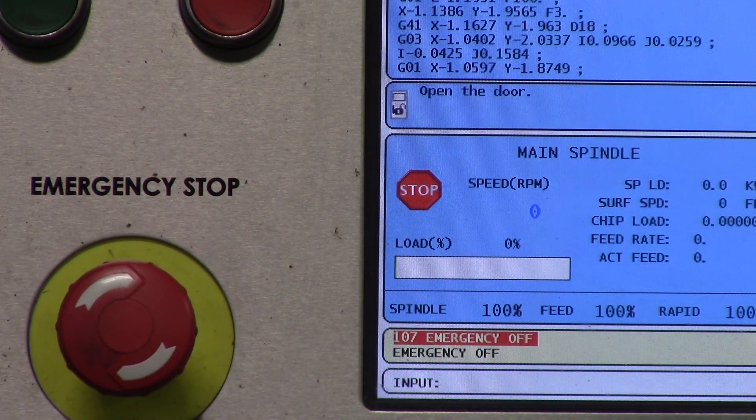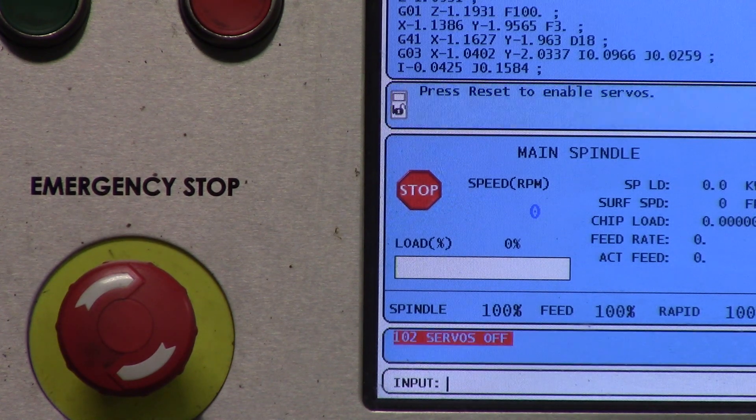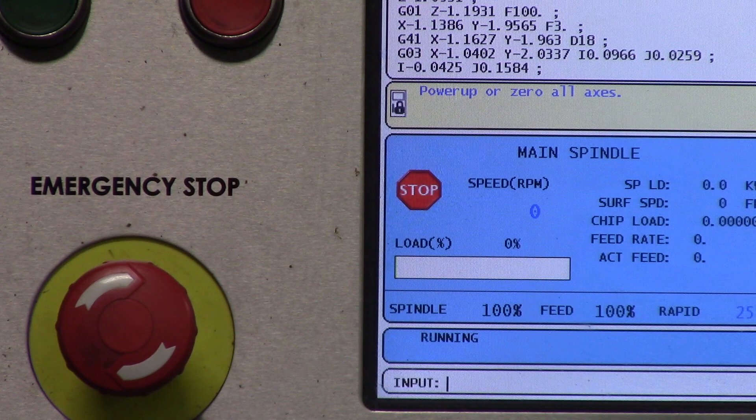You then open the door and then close the door, and then hit reset. Hit it a couple times, and then all you have to do is hit power up restart, which is located right next to reset. And that is how you boot up your machine.